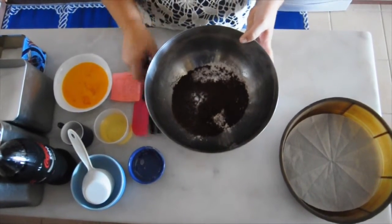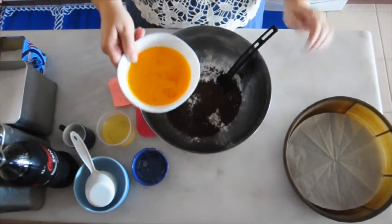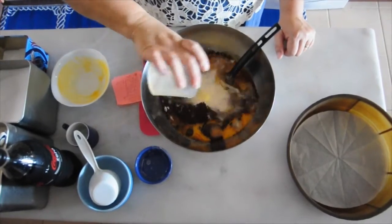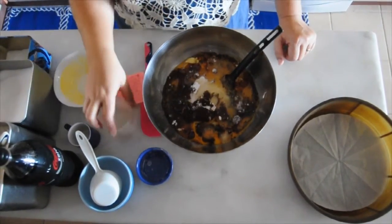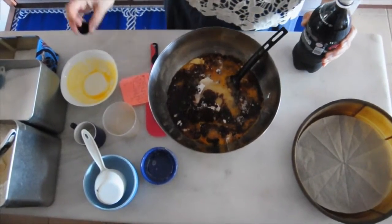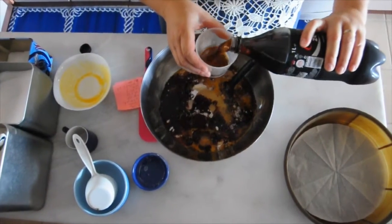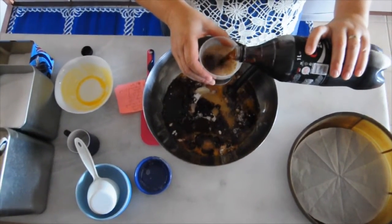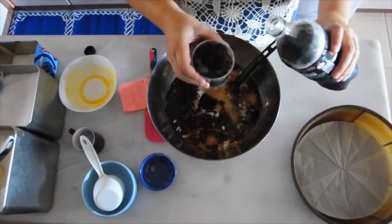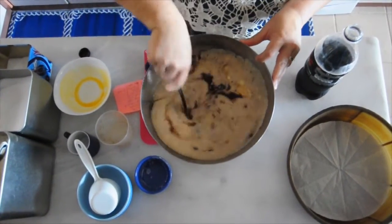The wet ingredients would be four eggs — I've added five because the eggs were very small, but four large eggs is the amount. Half a cup of oil; I've used sunflower oil for this. And then, of course, the queen of this whole cake would be the Coke. I couldn't find any normal Coke, so I have Coke Zero today — one cup of Coke. I want to take a sip of this, but I won't!